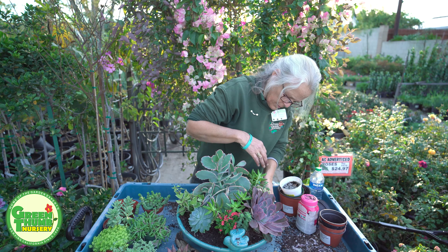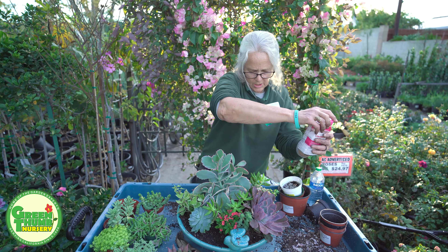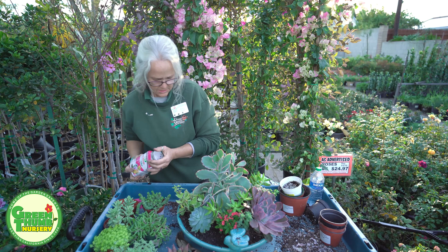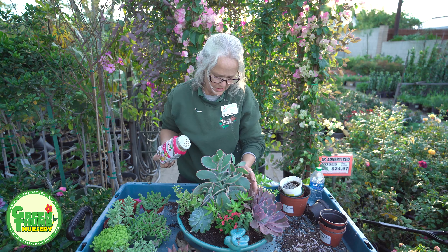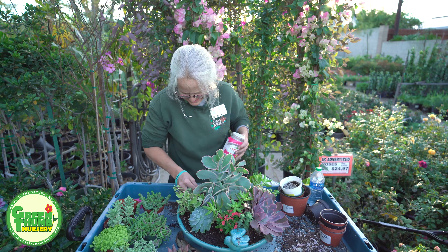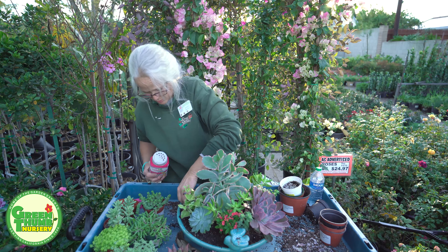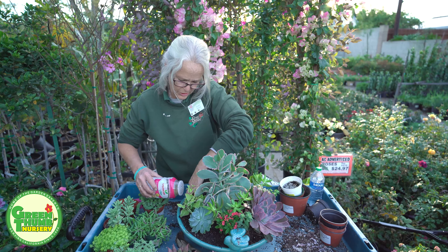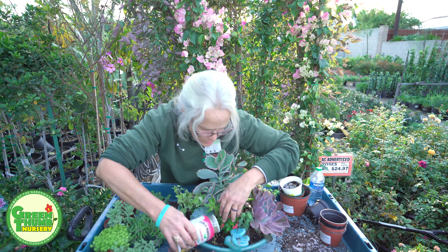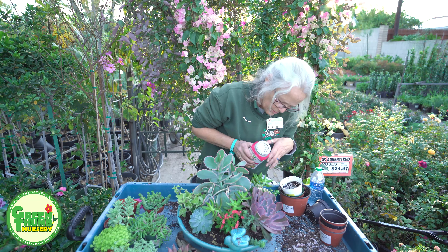I'm going to go ahead and throw some Osmocote in here now while I'm working on it, because it's much easier to do it now than later. I don't want it stuck in the leaves because if it's not touching the ground it's not going to work — when you water it, it releases a little bit of fertilizer, so it has to be in the soil. If it's up on the leaves of the plant, it's not going to work.